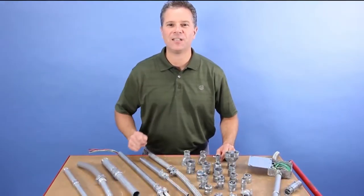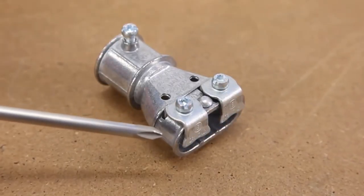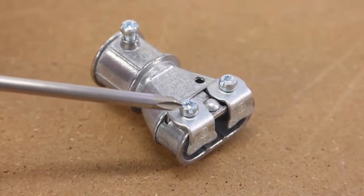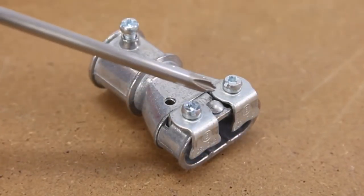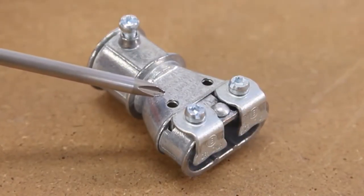Let's get started and see the difference a transition fitting can make. The 4157-DC has a zinc die-cast alloy body designed for three-quarter inch EMT to duplex MC cable, steel saddle straps, a steel rivet to provide good separation of the cable, and sight windows so you can see the end of the armor.